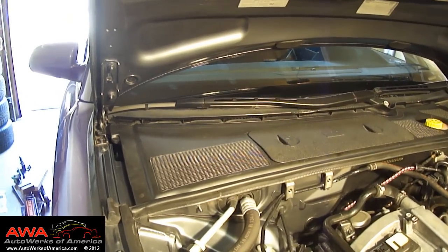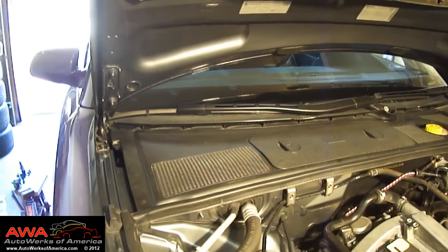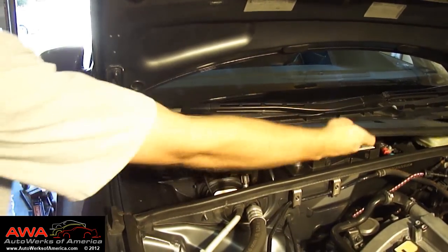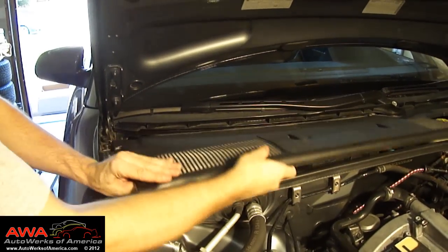After opening the hood, you'll see the rain tray under the windshield. Remove the rain tray — that's very easily done and you don't need any tools to do this.